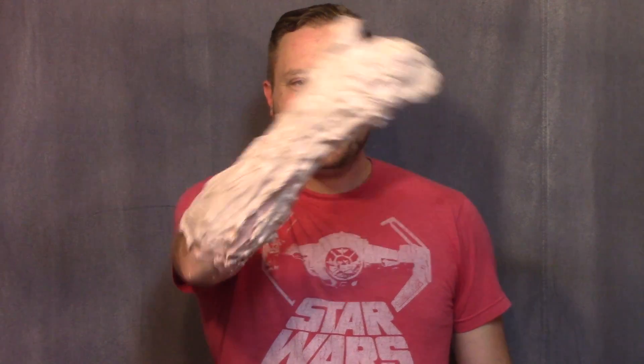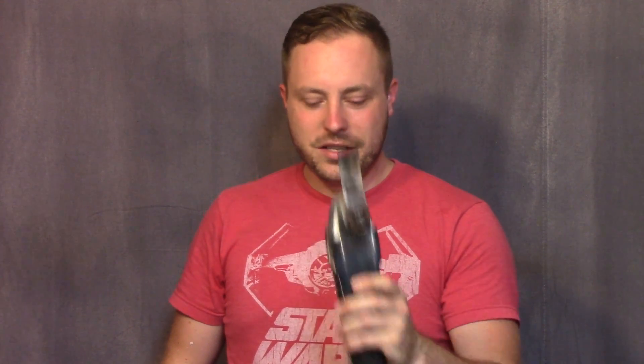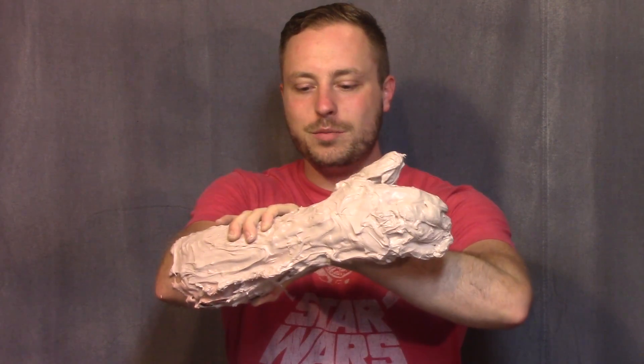So I'm casting my arm. This is Bondo — I literally just put it on. I'm going to cut it off with this vibrator tool thing, and hopefully it doesn't hurt me too bad when I do it, and then I'm going to cast my arm so that I can work on my arm without having to use my arm.